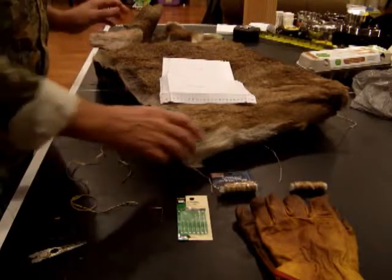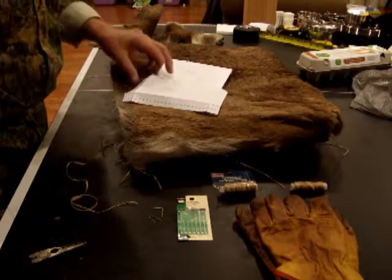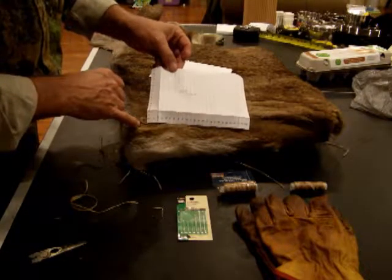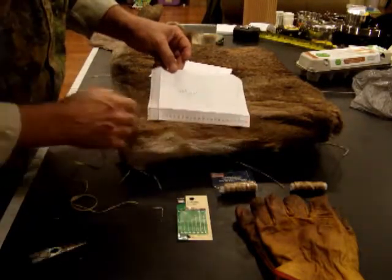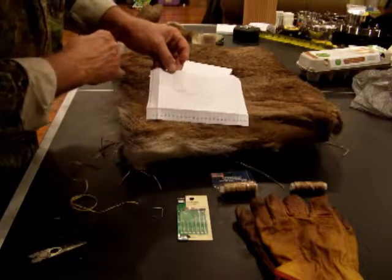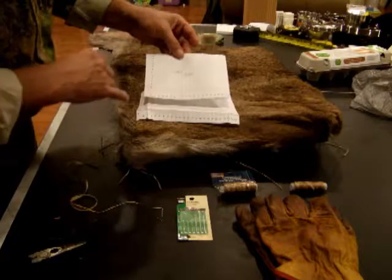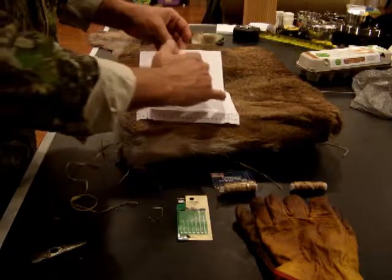I'm designing this deer hide bag with the fur on the outside. I had enough material to cut a rectangle out of the hide that measured 26 inches across and 18 inches tall for the first section — that upper section. The second section I cut out measured 15 inches tall and 20 inches across.